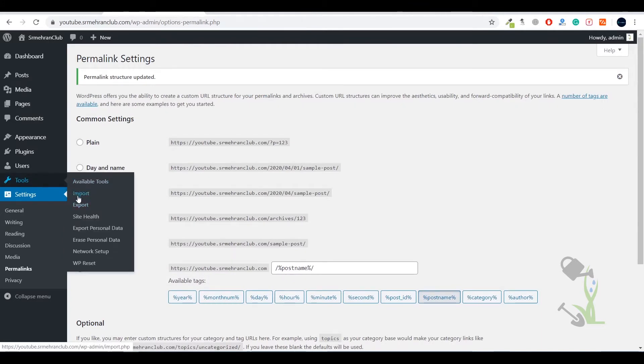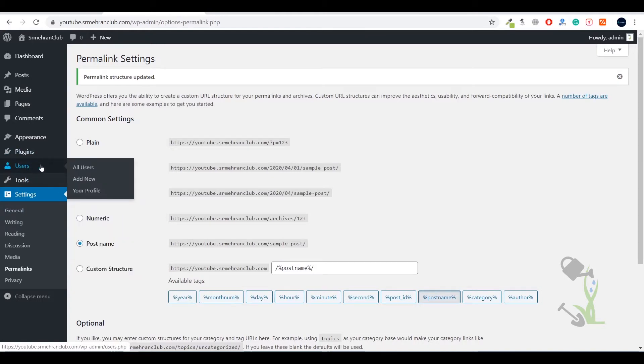Under the Tools section you have import, export, site health, and more. The Users section lets you create and remove users — multiple admins, managers, or authors. With Plugins you can add extra functionalities to your website: for example, there's a plugin for contact forms, and a plugin for sliders. Under Appearance you'll see Themes, Customizer, Widgets, and everything else.